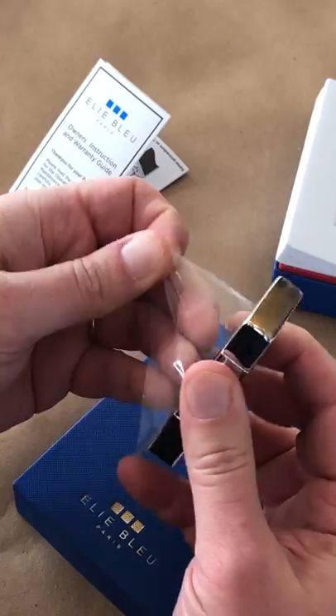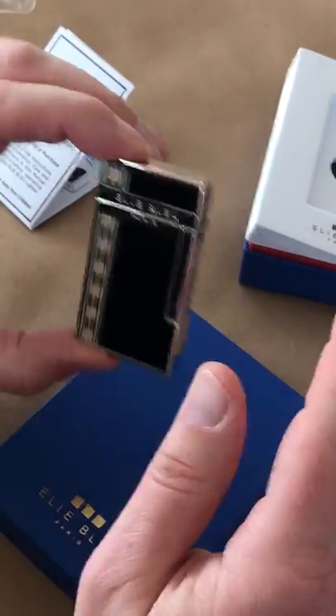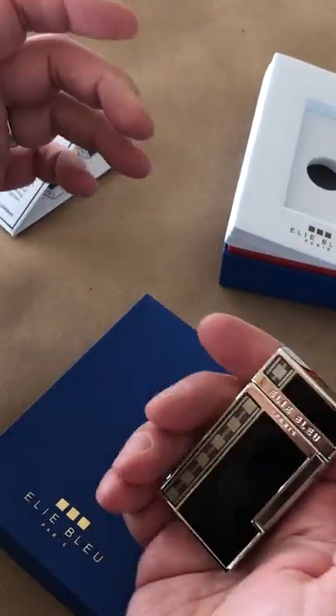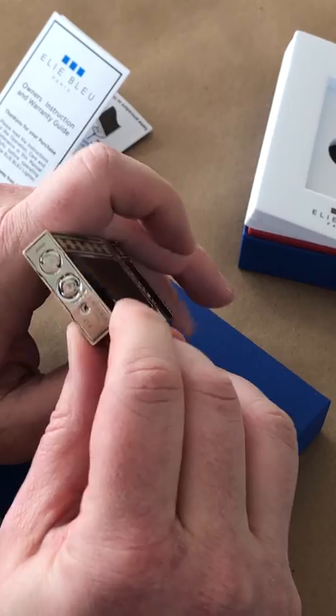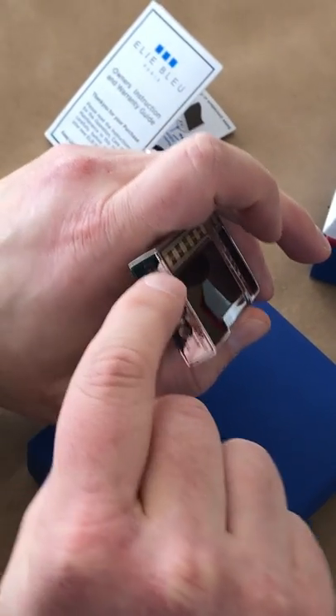Let's peel off the protective coating. Just looking at the lighter here, you can see the dimensions are really nice — I have slightly larger hands and they feel great, so the dimensions work for any size hand. On the bottom you have your very clearly marked fuel indicator valve.